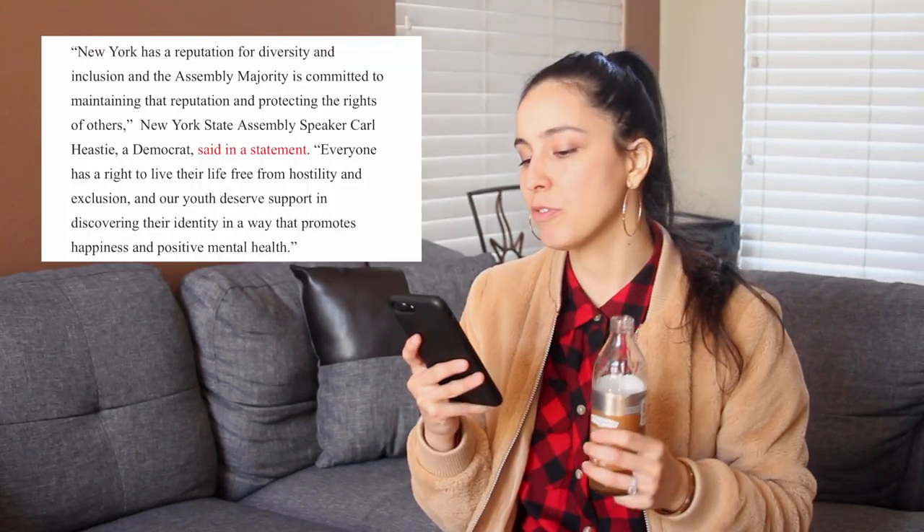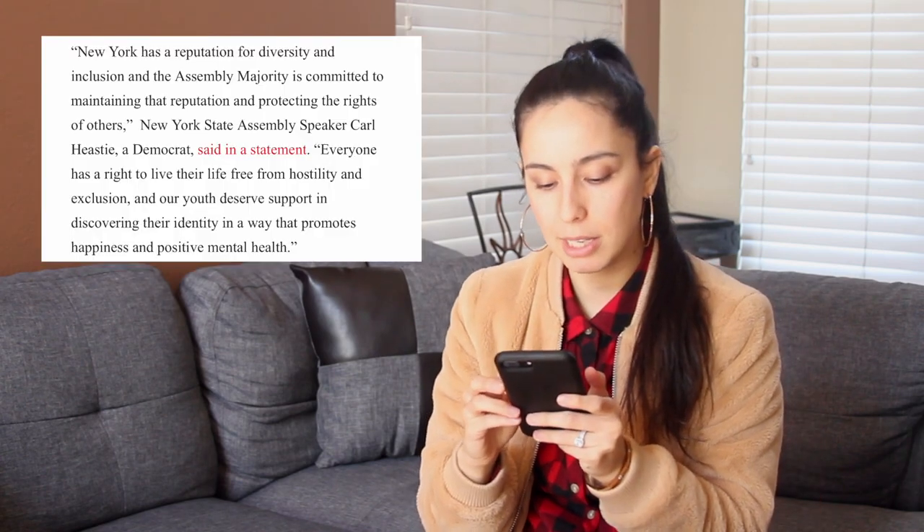I'm glad — that just breaks my heart that it even needed to be a thing. New York has a reputation for diversity and inclusion — I love that, New York. Freaking amazing. I need to give you a clap. And also all the other states that are very inclusive. The assembly majority is committed to maintaining the reputation of protecting the rights of others. I love that.